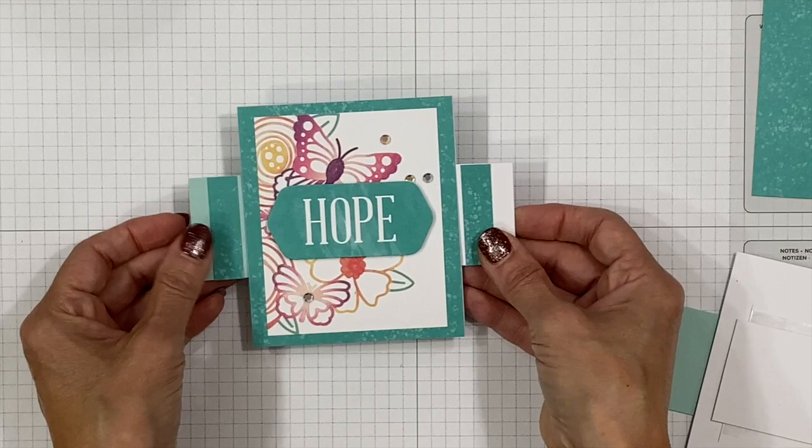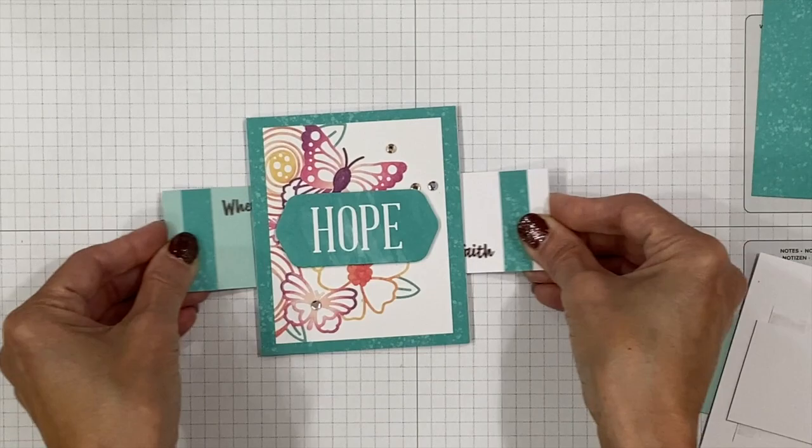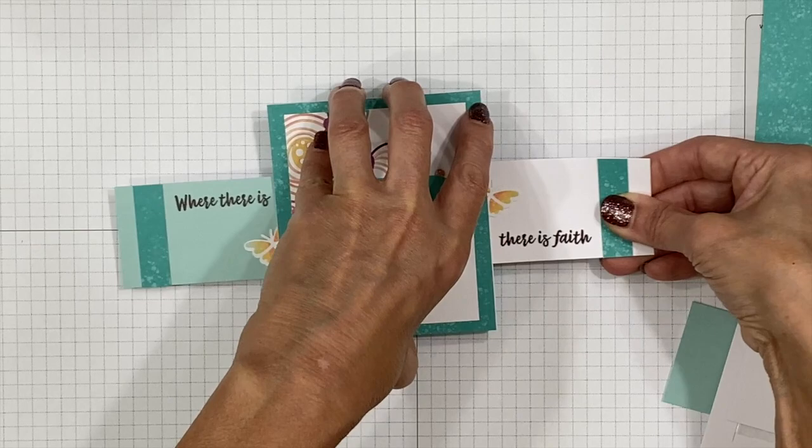Now we can decorate the front with that beautiful floral piece. You want to make sure things placed near the edge don't catch on this edge when you slide. On my finished one I used one half of the floral piece, so I have the other half left for this card.